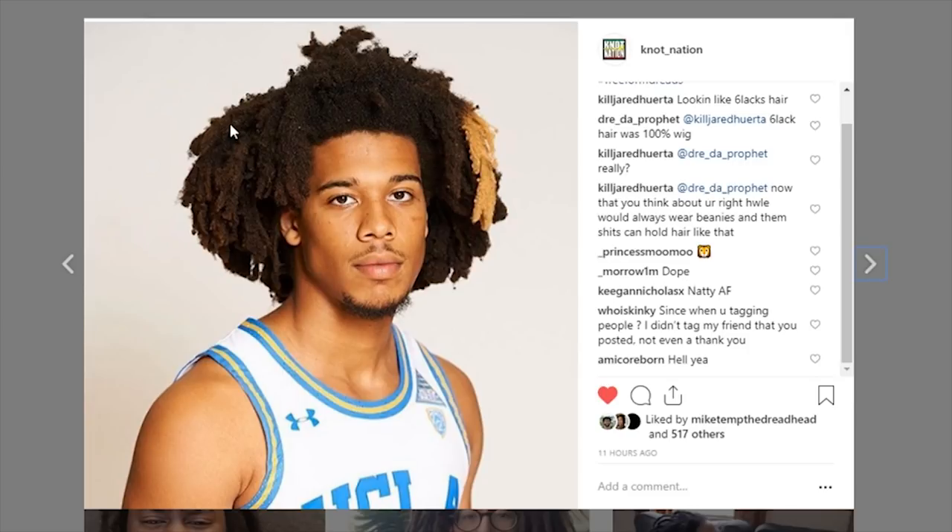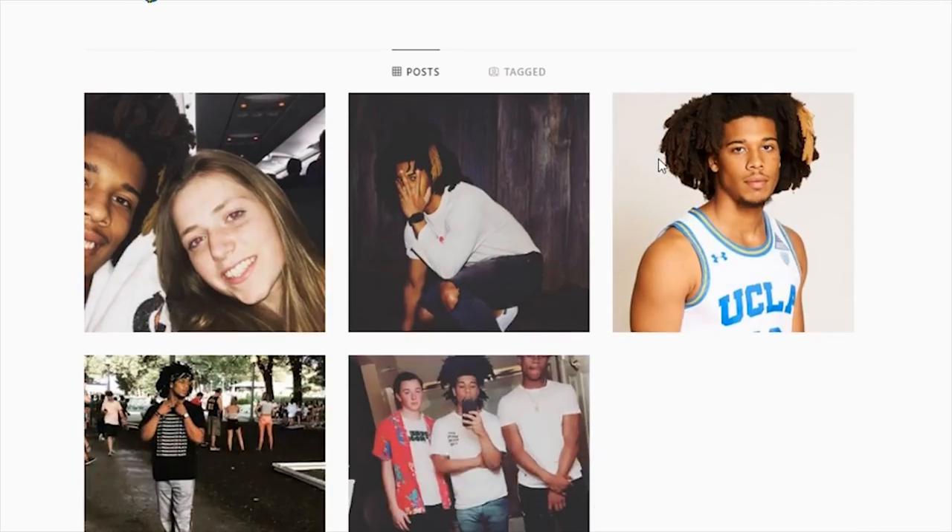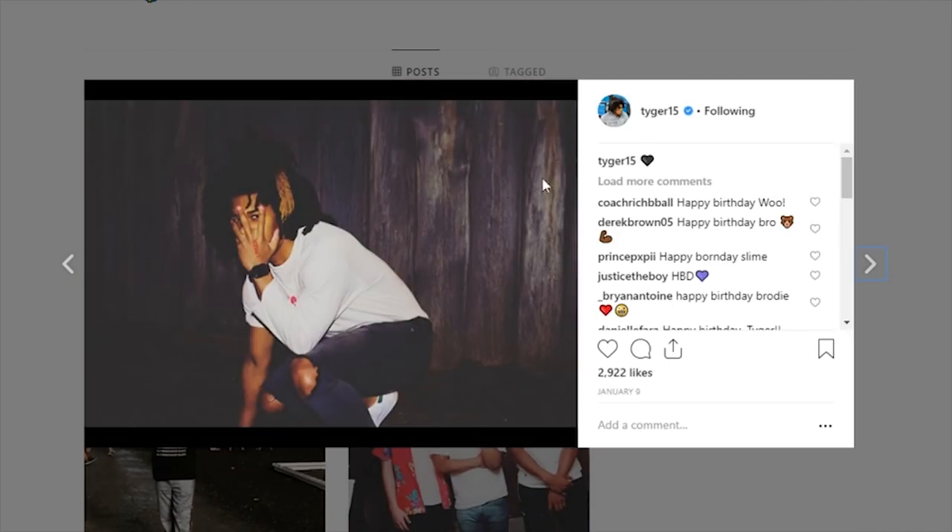We can tell it's free-form from a few factors: the way his hair is frizzing and balling up, and we can also tell from the congos — we can see how his dreads are joining up at the roots making bigger locks. They're flatter, they have fish tails on the ends, and we can even see a little bit of debris and lint built up in there.